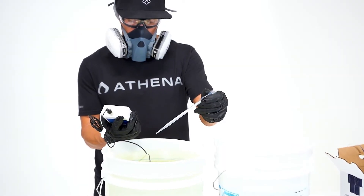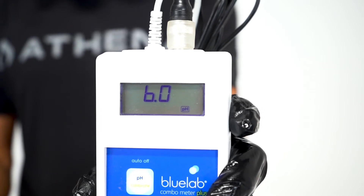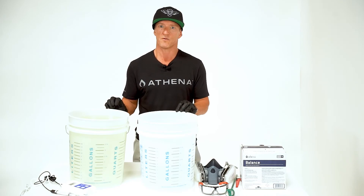Make sure to write down the amount of Pro Balance used for the concentration and the batch tank, to know how much to add for the next batches before any nutrients are added to the batch tanks. And this concludes the Athena procedures for hand mixing Pro Balance as well as balancing your batch tank's pH.